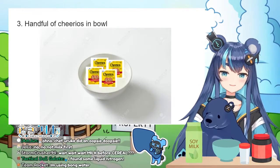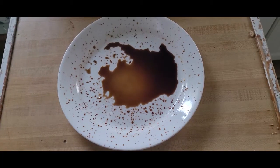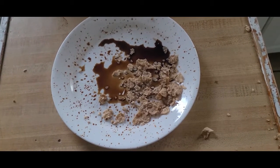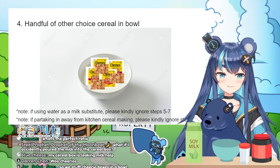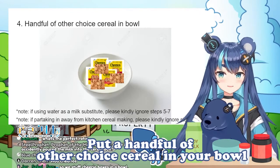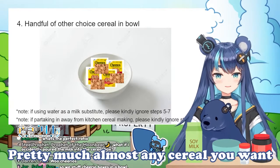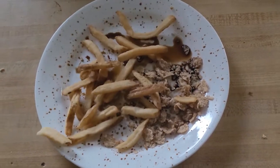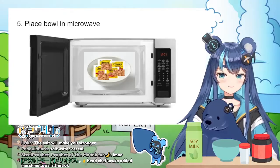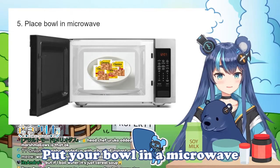Here comes the fun part: put a handful of Cheerios in your bowl. Now put a handful of your other choice cereal in your bowl — this can be pretty much almost any cereal you want. Step 5: put your bowl in a microwave.